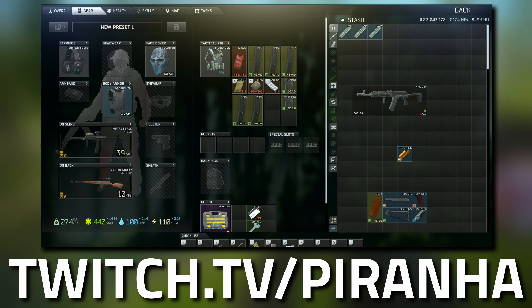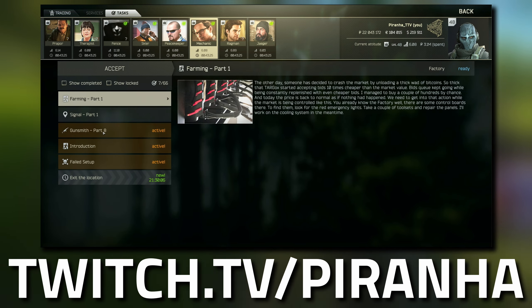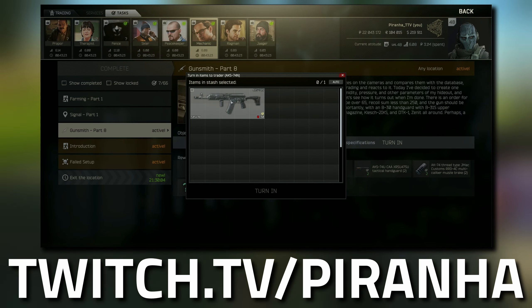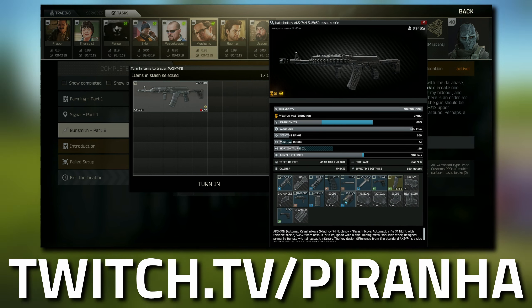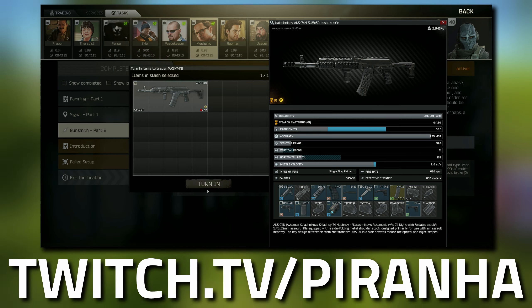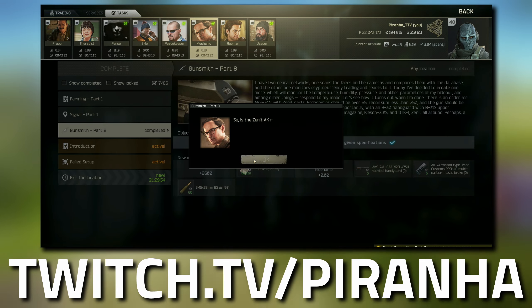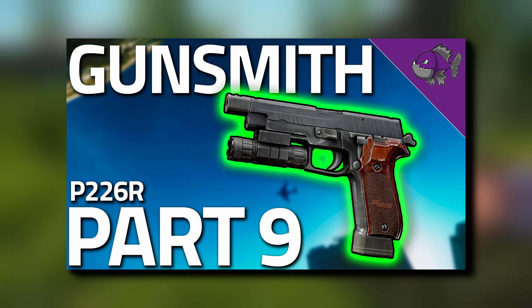You can see we've got a green tick, so head over to Mechanic, go to tasks, find Gunsmith Part 8, and hand it over. Here's the final inspection — and it's all completed!